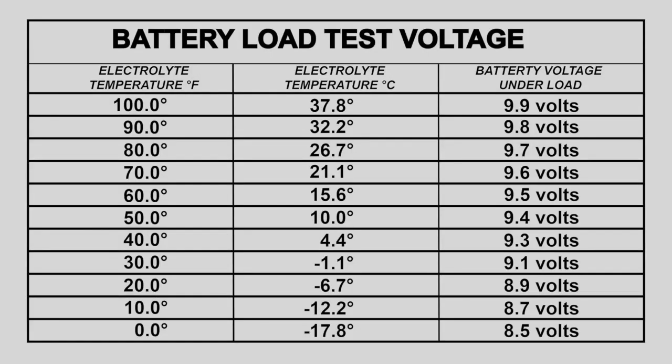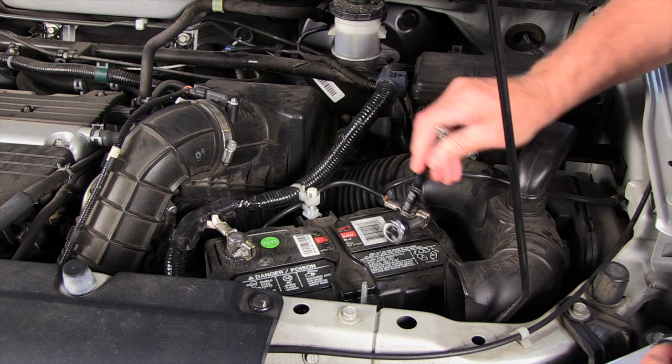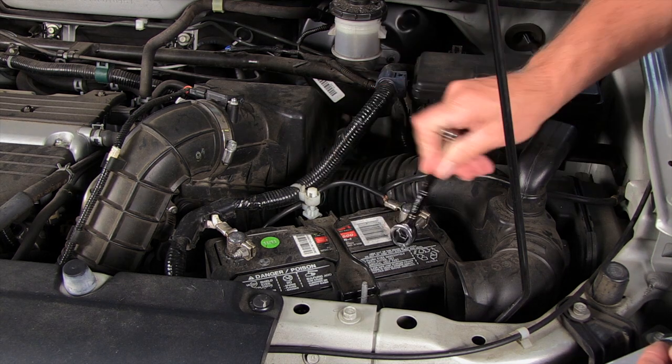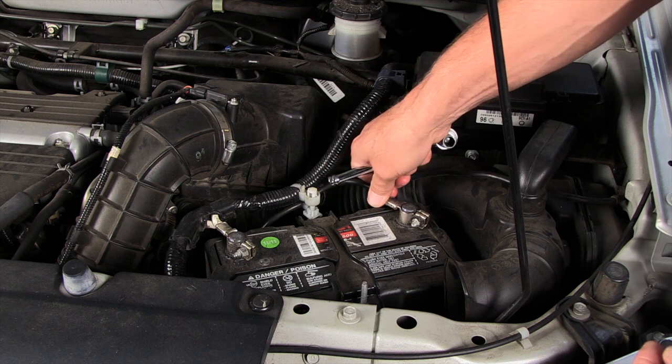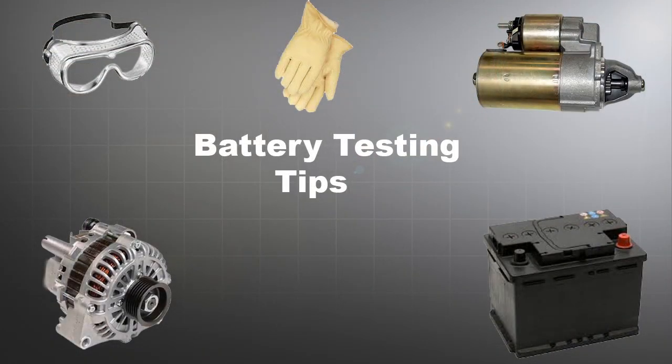If the battery fails the load test a second time, or the state of charge is less than 75%, the battery lacks the necessary cold cranking amps capacity and should be replaced.